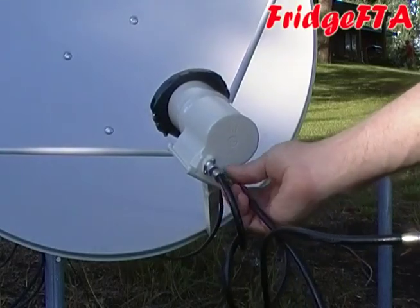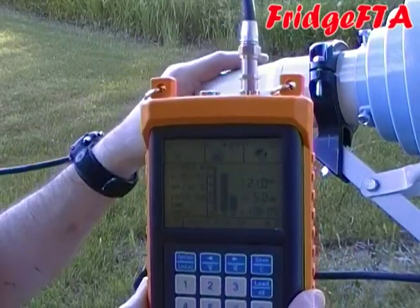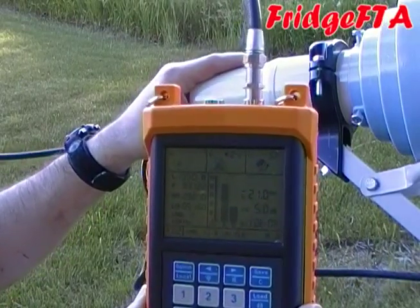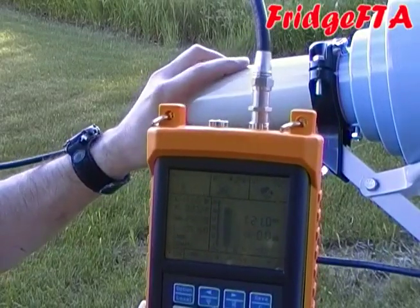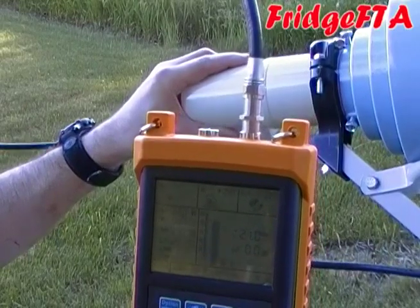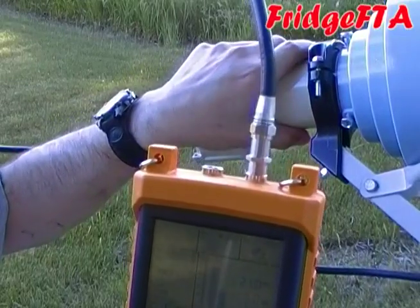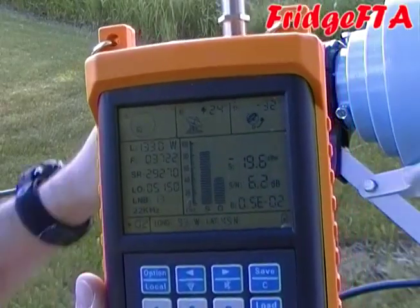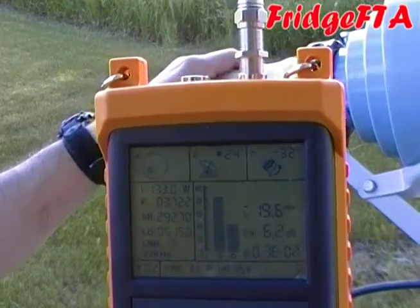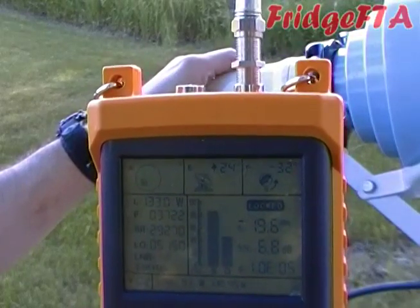The VSC-422 works great because it has a second port — you don't even have to disconnect your receiver. As you begin to adjust your LNB, scaler, or dish, watch the second lower bar, which is your quality reading, and the signal-to-noise ratio, which is the second number followed by dB. If you have the sound on, you'll hear a happy chime and see the lock indicator when your quality is getting up there. But don't stop — you can probably get higher quality with a little bit more aiming.